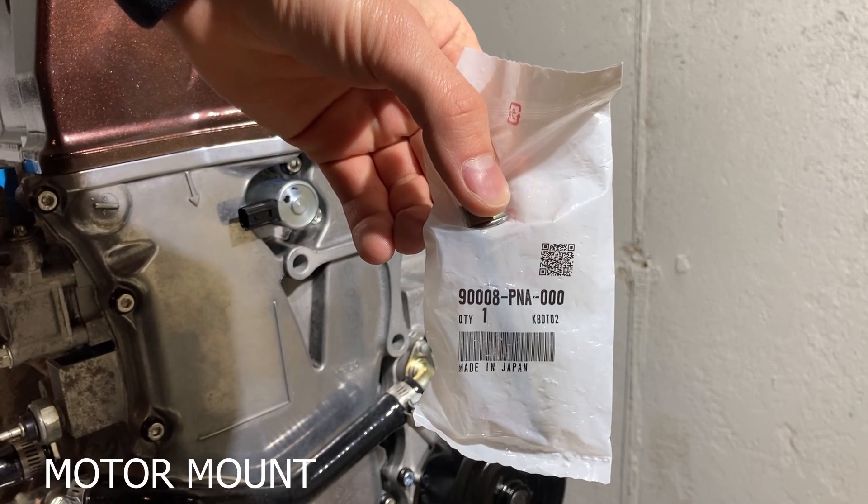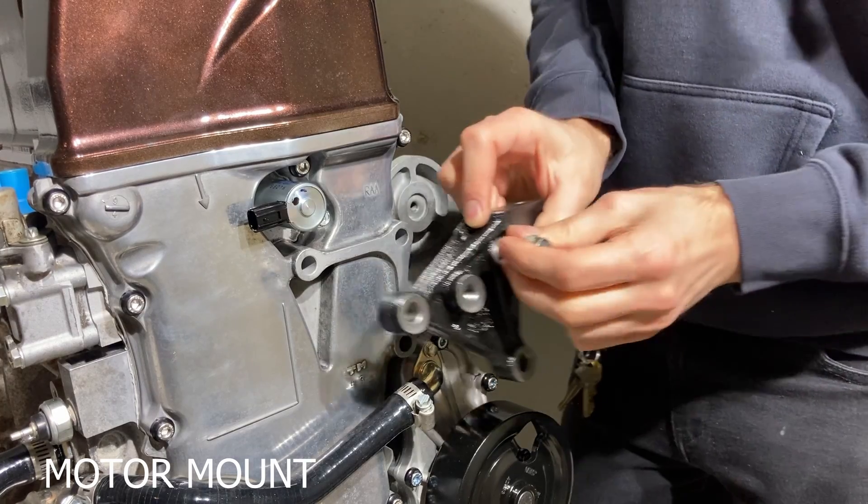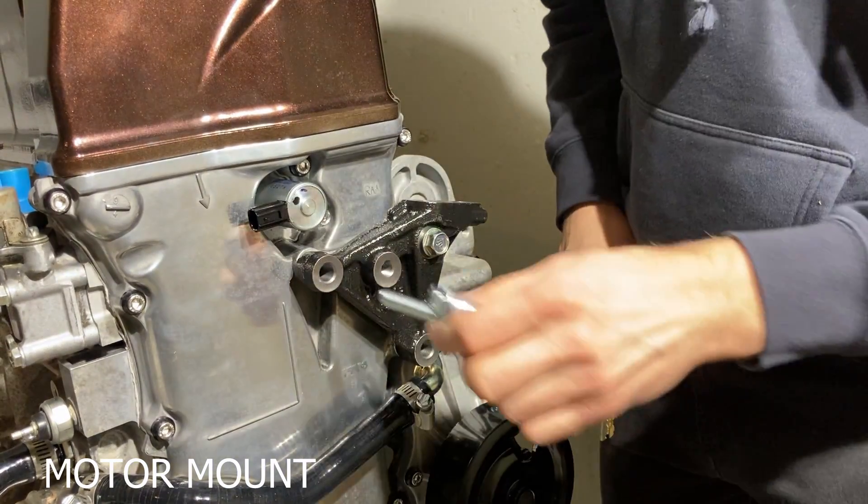Next, we're installing a motor mount off of a CR-V. This is an important detail because most case swap kits are designed to use this mount and not the stock motor mount. This is held on by three bolts torqued to 33 foot-pounds.